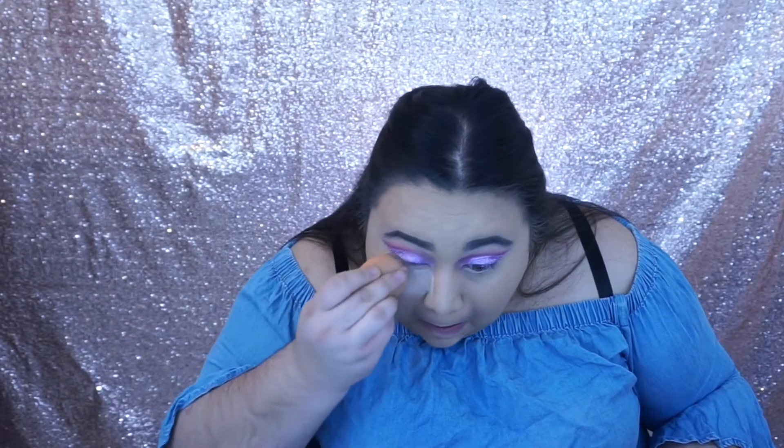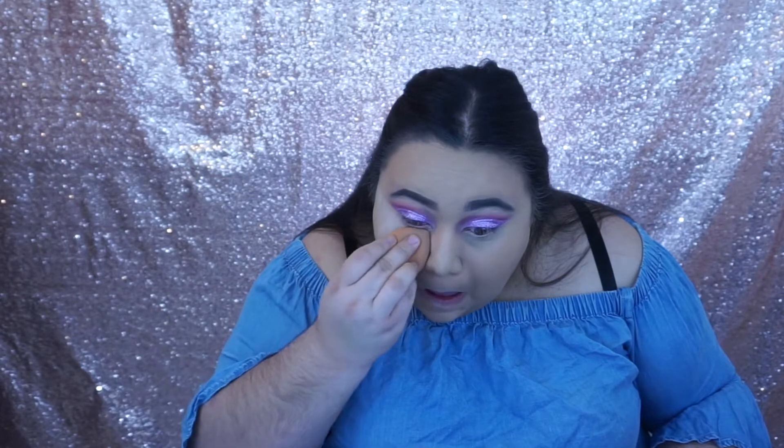Now that that's under our eyes, we're gonna be using the Airspun loose powder and with our beauty sponge just putting it under our eyes to set. I love how the Airspun powder smells.